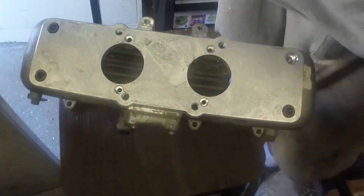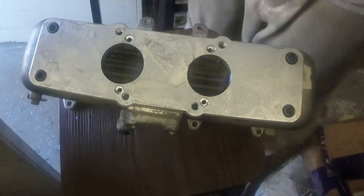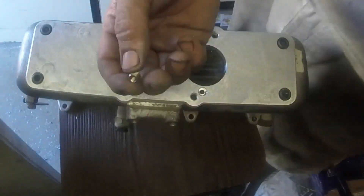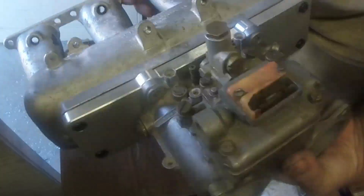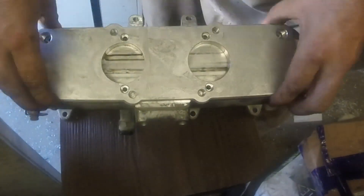So here we can see it on the manifold. Obviously we've got to put two holes in that manifold for the carburetor. But the plate here covers up the original holes, which was convenient — worked out really well.